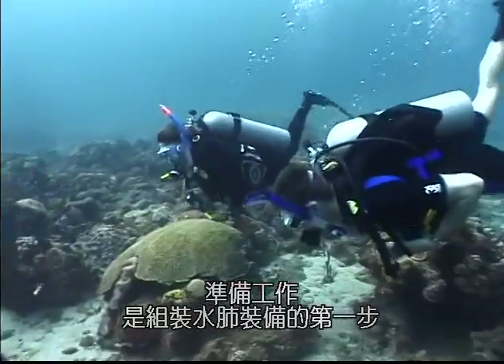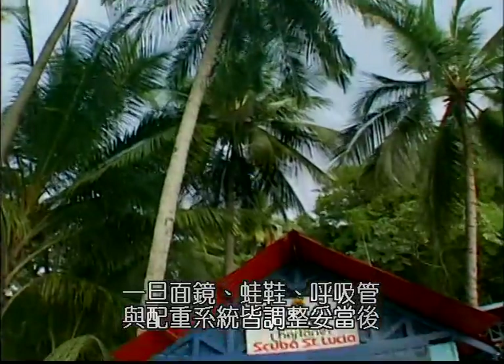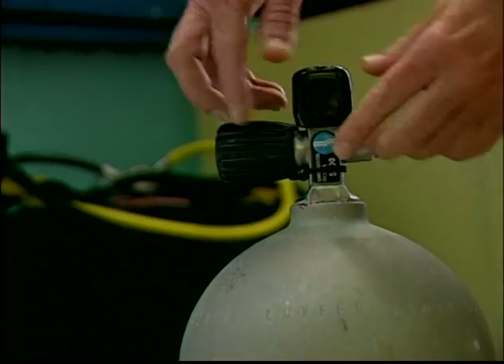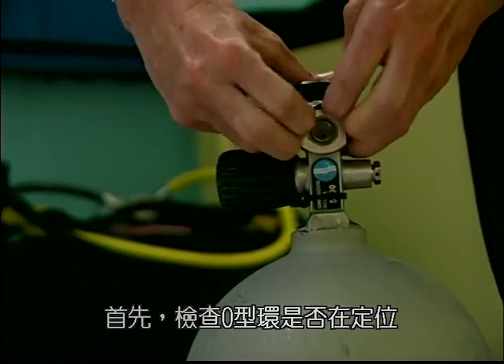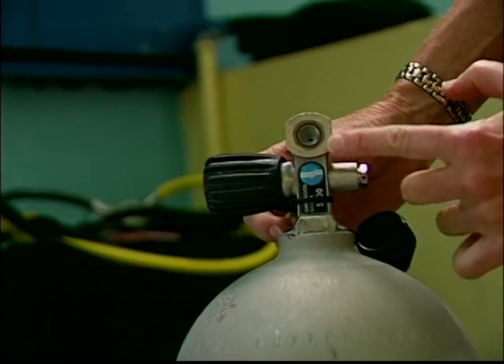The first step in scuba diving equipment assembly is preparation. Once your mask, fins, snorkel, and weight system are properly adjusted, you can assemble the scuba unit itself. First, check the O-ring to make sure it's in place and neither cracked nor broken.